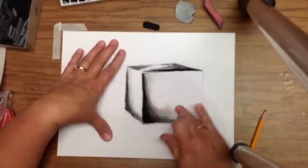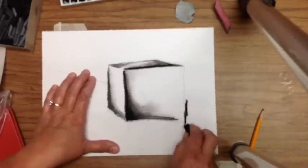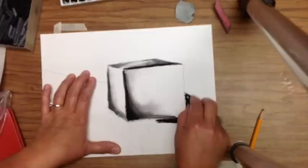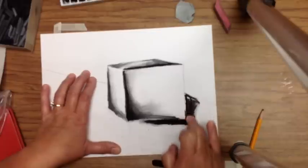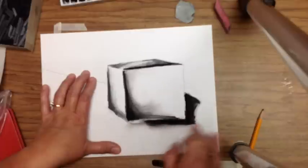Finish up the shading of your form. When your form is finished, start working on your table. I like to put it darker where the form is light, and lighter where the form is dark — that helps pop it out. Remember the table also needs to stand out from the wall. I'm using a little compressed charcoal because I want this corner of the cube to really pop out, as it's the closest to me.